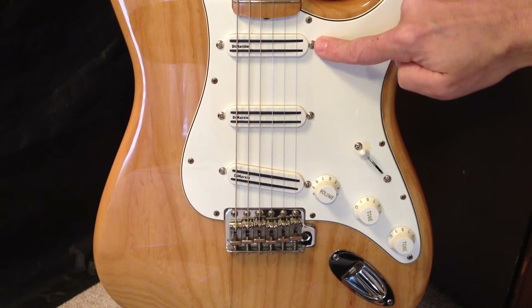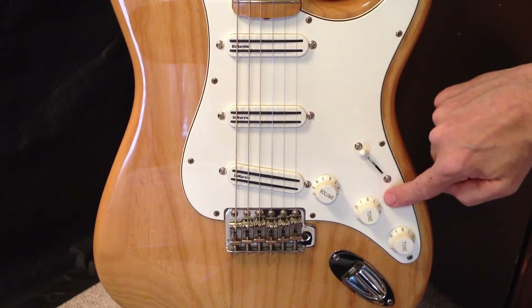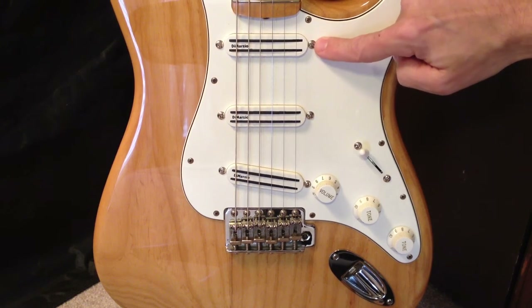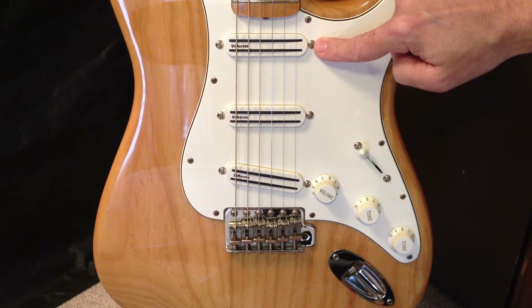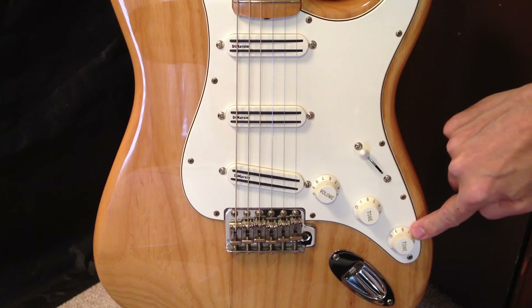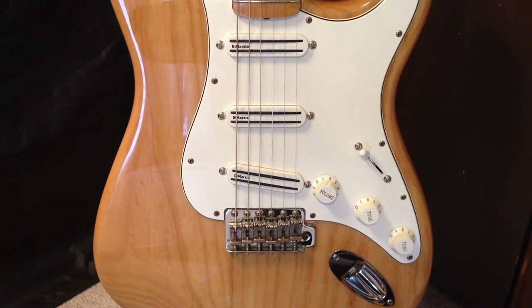In terms of the tone controls, we have T1 and T2. T1 is assigned to the neck pickup. T2 is assigned to the bridge pickup. That's slightly different from the assignments found on many standard Stratocaster guitars, but this is an aftermarket pickguard assembly.